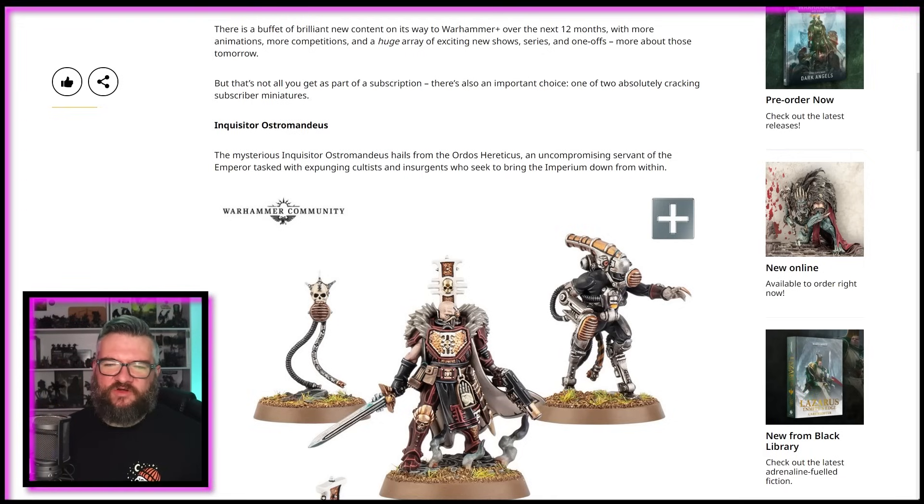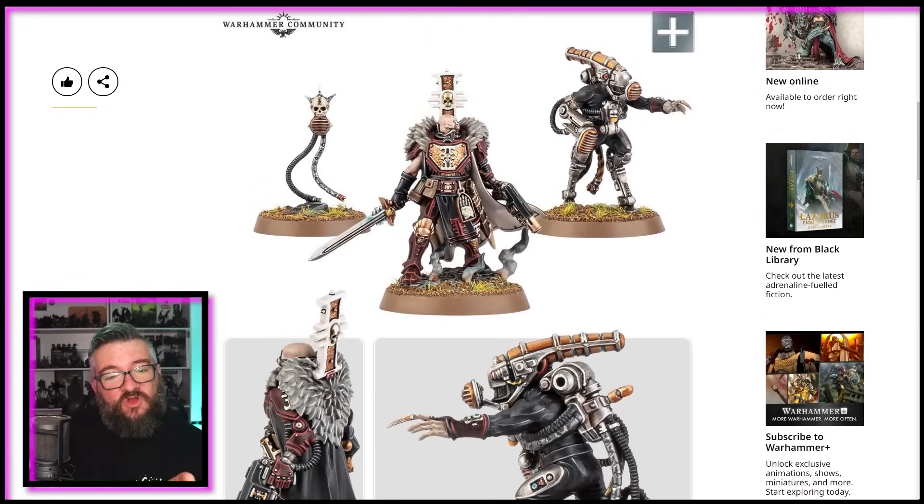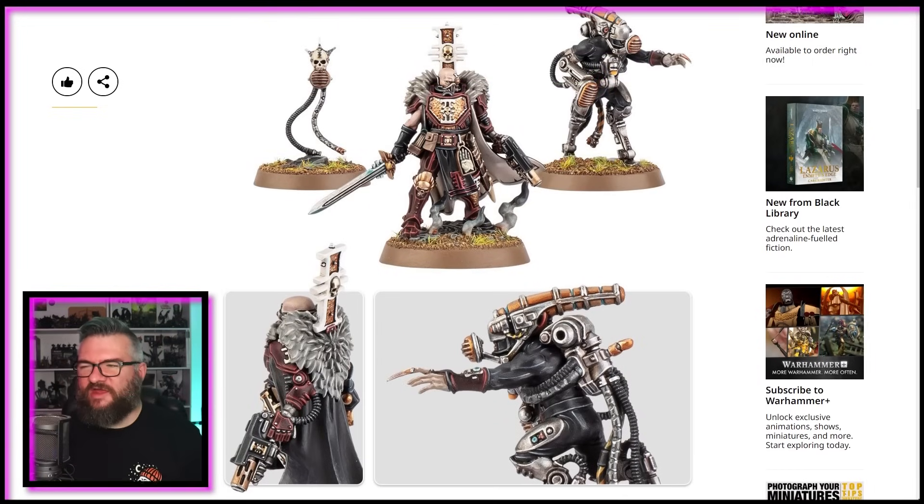He hails from the Ordo Hereticus — excellent — an uncompromising servant of the Emperor, equipped with custom armour and wielding a force sword. An inferno pistol, not a melter — it's the same, whatever, it looks the same. Ostromandius cuts an imposing stance on the battlefield. He's accompanied by a floating Voskull and the mysterious Stentor I-52, a bizarre character who can unleash deafening tirades of bombastic oration. That should be the tagline for this channel — deafening tirades of bombastic oration. Kirioth TV 2024.